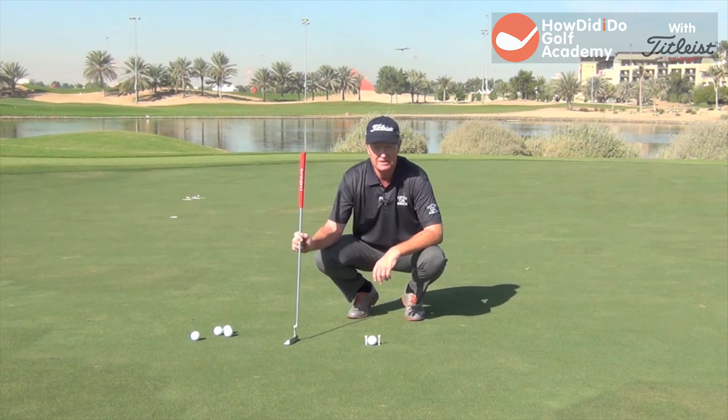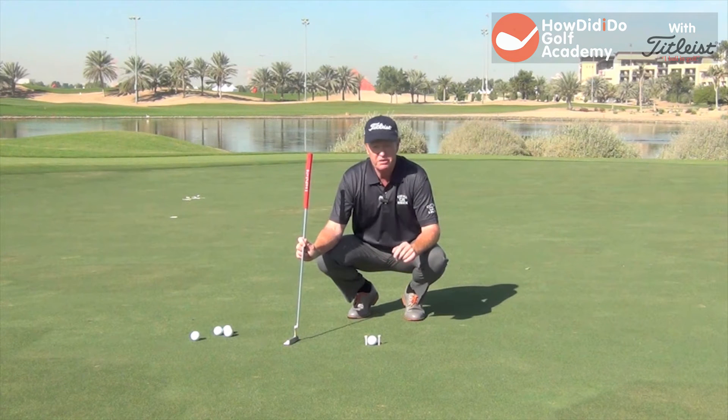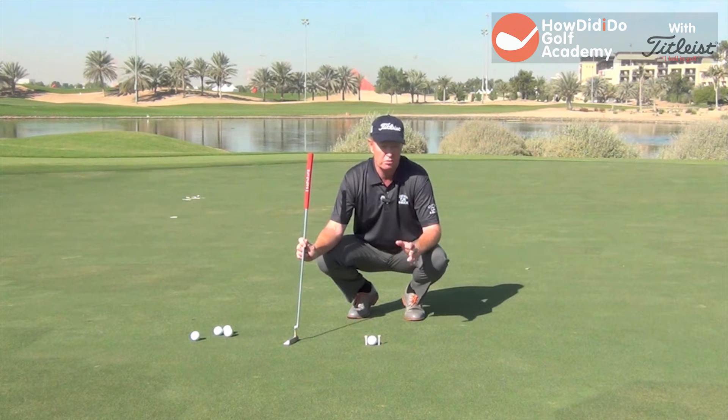Hi, I'm Jamie Goff, part of Team Titleist here at the lovely Abu Dhabi Golf Club. I'm going to give you a putting tip today that is really, really important — a really basic one that you can do on your green at home or at your golf club.